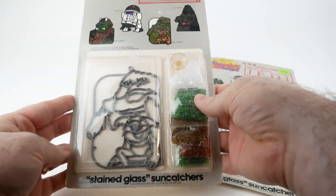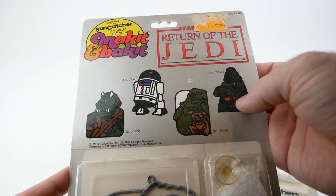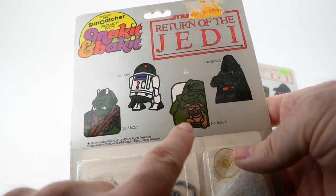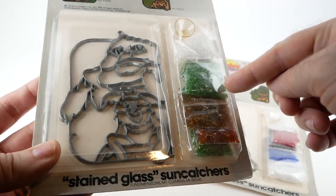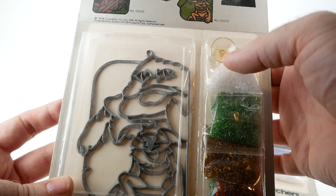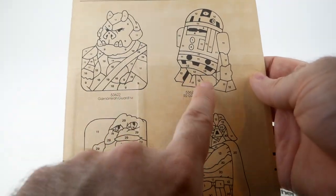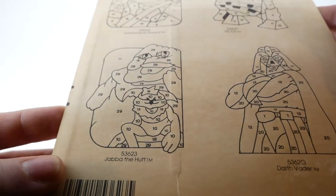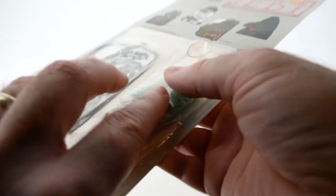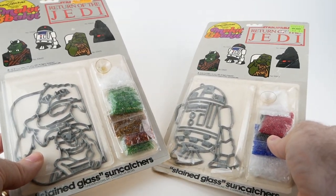I have a couple of these new in the package as well. This is of course Jabba, and you can see the top of the packaging shows the other ones they had at the time: Gamorrean Guard, R2-D2, Jabba, and Darth Vader. It comes with little packets of pellets, a suction cup so you could put it on a window, the metal frame, and on the back there are instructions telling you which pellets to put where, kind of like a paint-by-number.